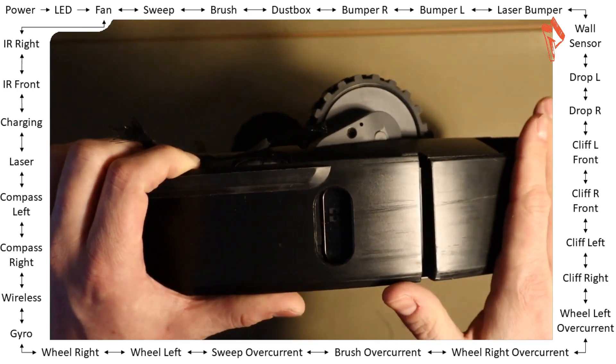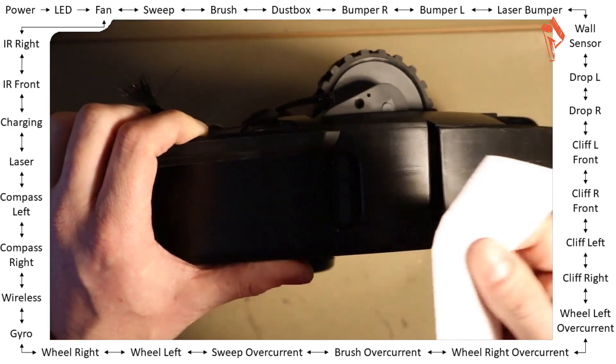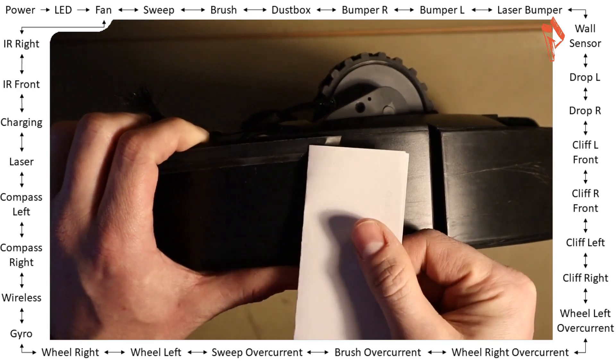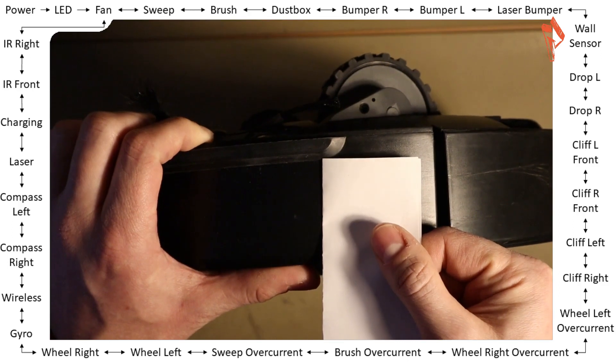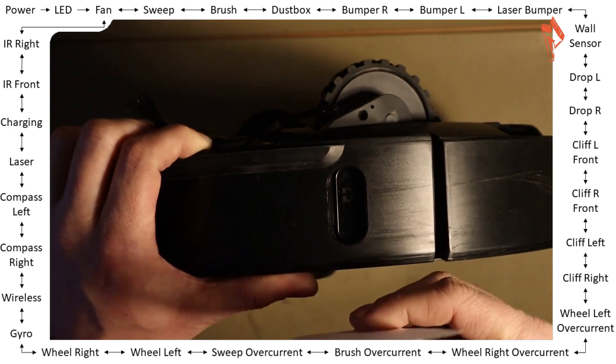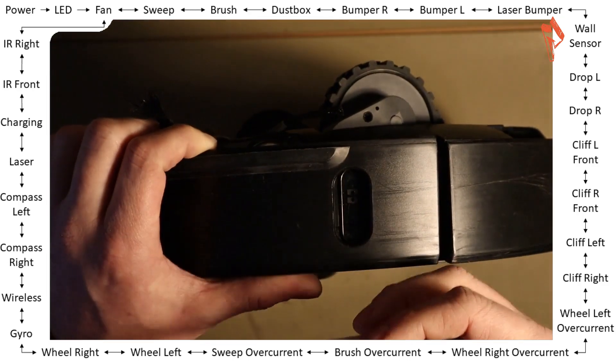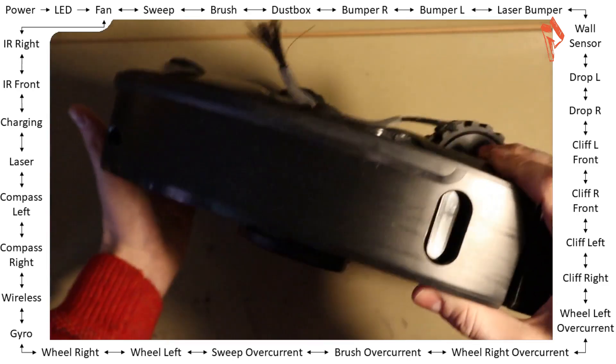To trigger it — I struggle with it — because just covering it with your hands does not work most of the time. But I figured out: take a white piece of paper, cover the sensor, and slowly remove it. It just says 'pass' all the time. This is how you should hear 'pass' continuously.